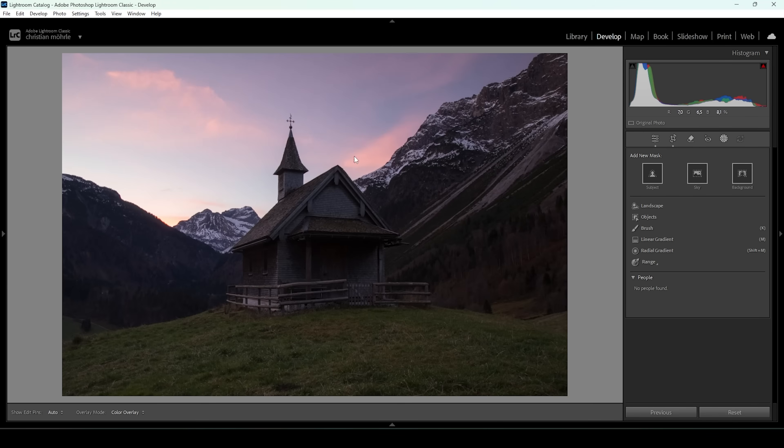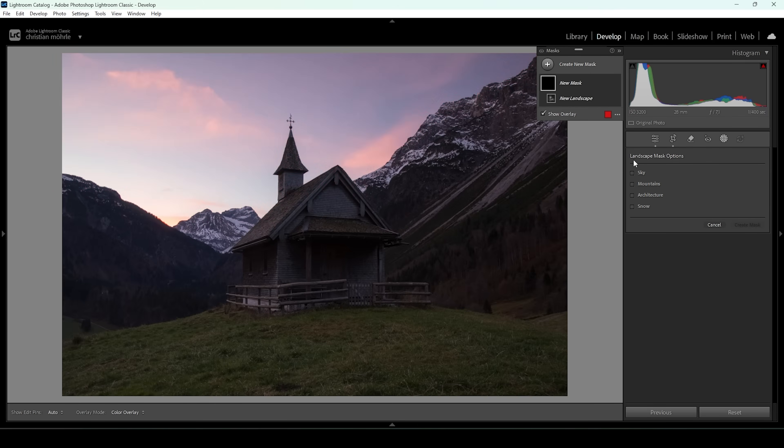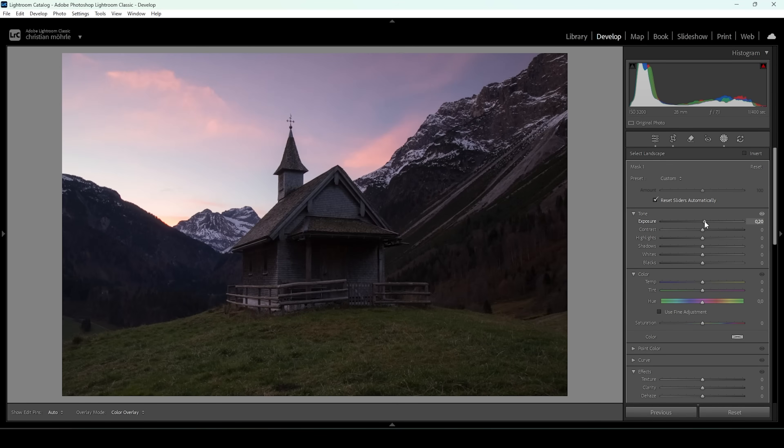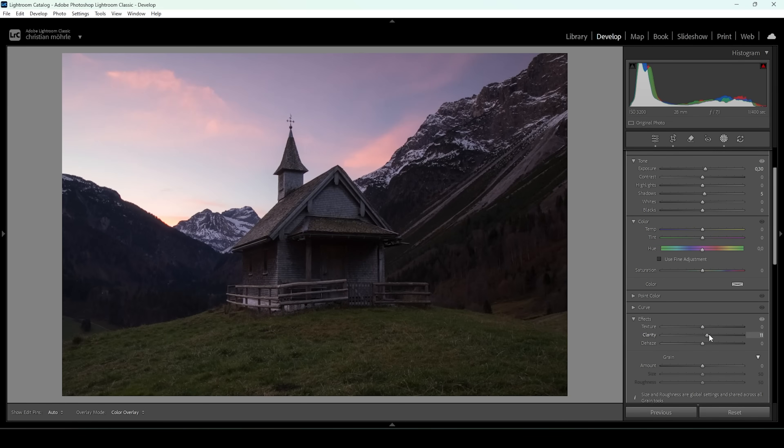I want to start by changing this little chapel in the foreground. I'm going to use the landscape mask — let's click on landscape. Lightroom will detect a bunch of different options: sky, mountains, architecture, and snow. In this case, we want to choose architecture and click create a mask. The mask is not perfect, but that's not a big deal. I'm going to bring up the exposure a little further, making the subject a bit brighter, bring up the shadows, and increase the clarity and texture to give this building a little more structure. There's still a blue color cast on the chapel, so I'll fix that by bringing up the white balance temperature very gently. The saturation might be a bit too strong, so let's bring that down — looking much better.